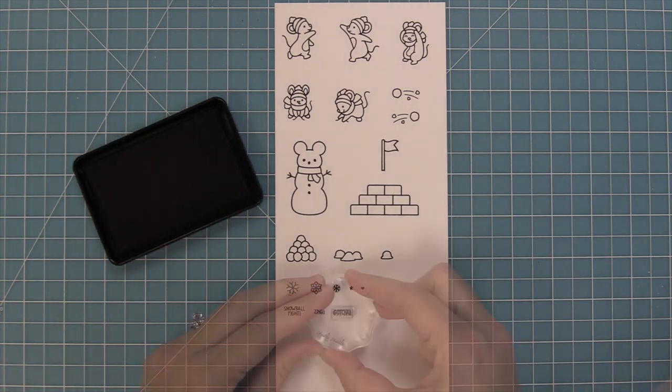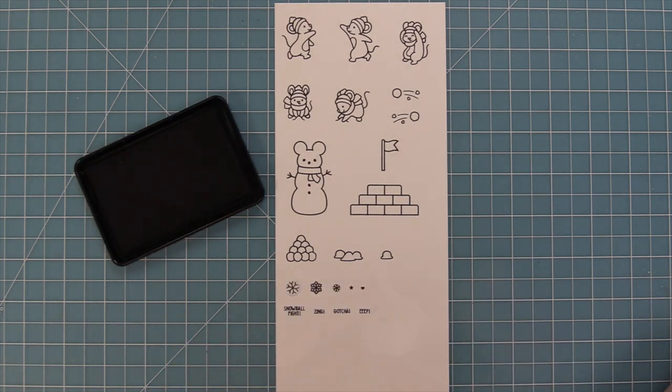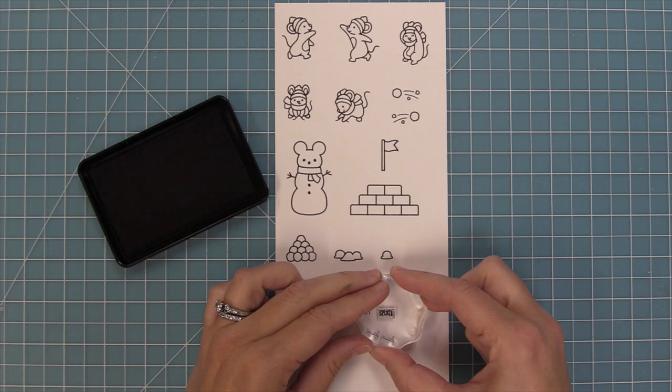We have Snowball Fight, Zing, Gotcha, Eep, and Splat — and I love stamping these around the mice to kind of fill in the scene. They look so cute.